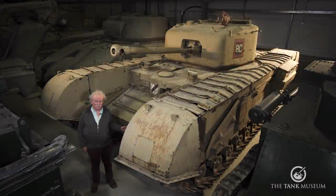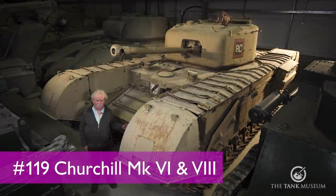This is a Mark IV Churchill 75mm — either that or it's a Mark VI. You can get different people telling you different things.